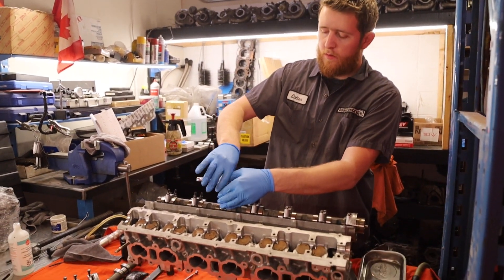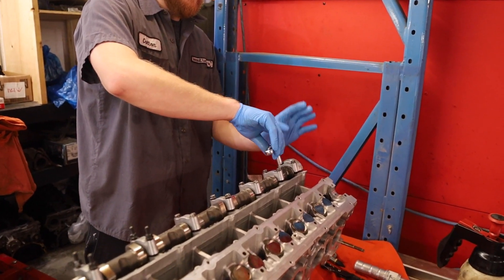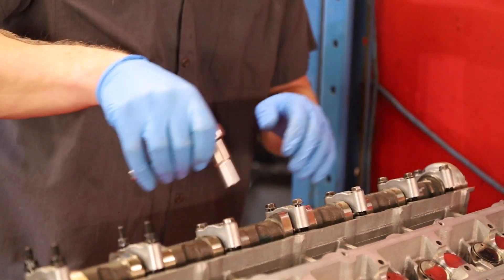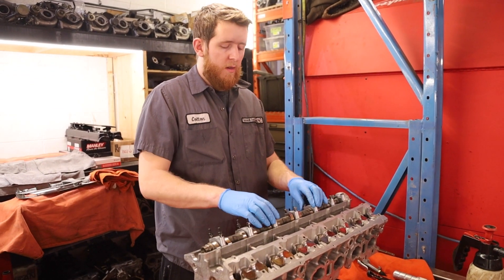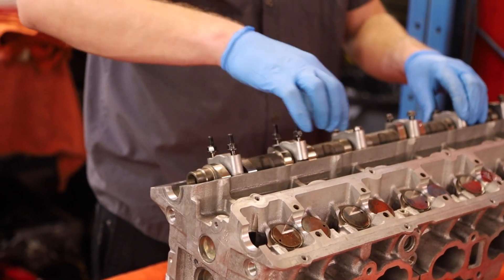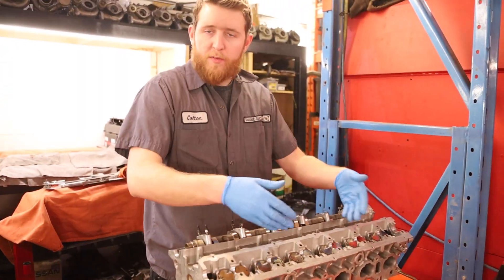Tighten those first two down until just barely touching, then move on to the thrust control cap — same thing, barely touching. You'll only have to focus on three cam caps instead of all of them. Now that you've walked the cam down with just those three caps, the remaining buckets aren't contacting the cam so there's no strain. Go ahead and tighten down the ones that are still loose, now that the cam is pressed into the cylinder head, then just repeat the same process on the other side.